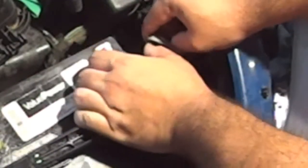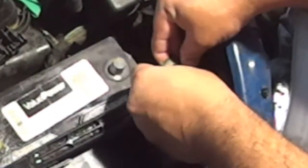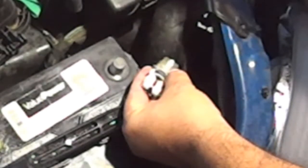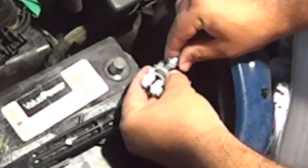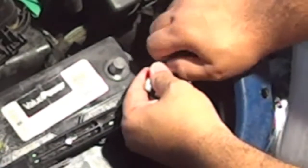I know that if I attach the crimped terminal part to the actual battery terminal, the car alarm is going to trigger and make a lot of noise. So I'd rather do this cleaning out of the actual battery post.